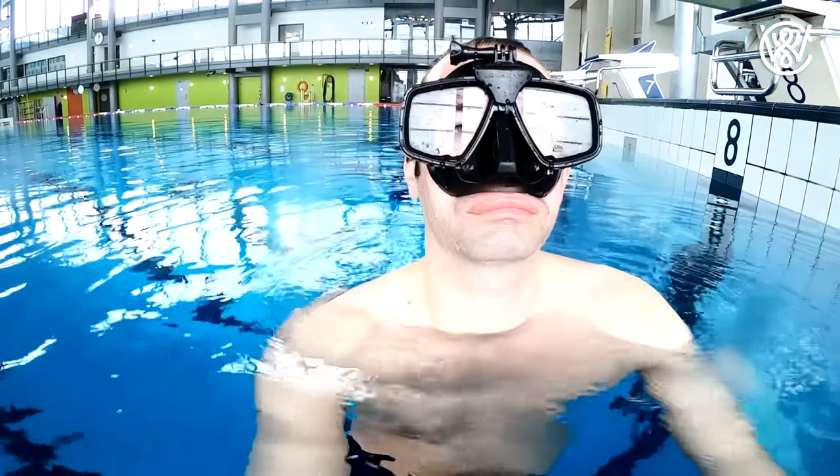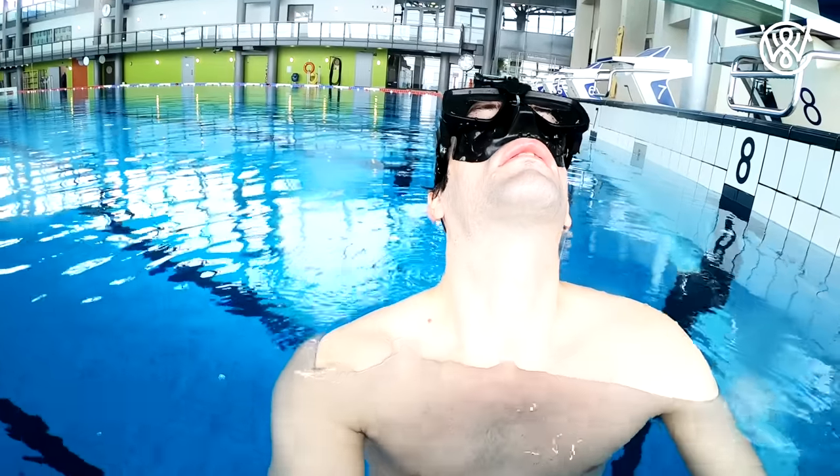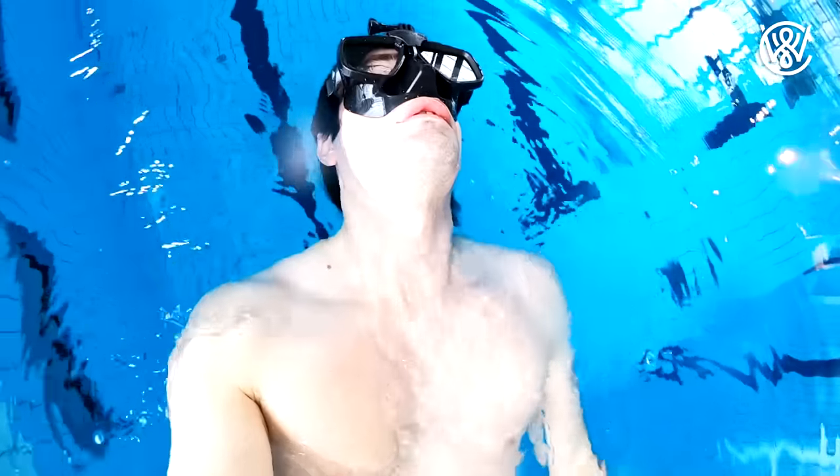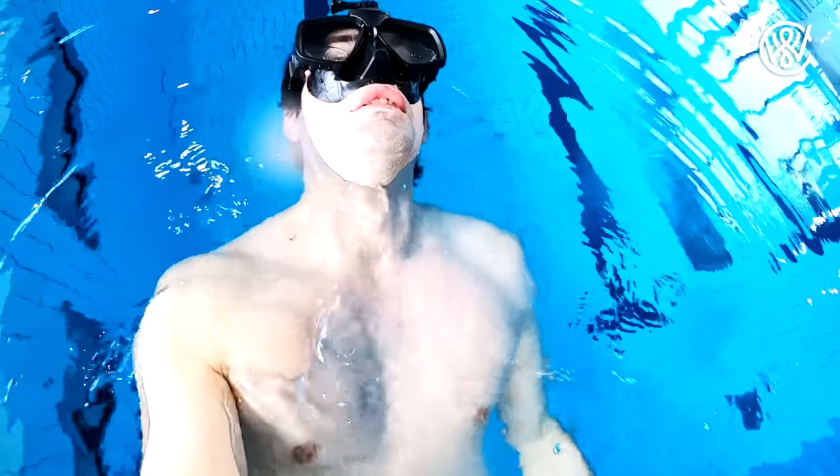You will feel the water rushing into your nose. You now try to block the water with the muscle in the back top of your throat. Just tilt your head a little bit in the beginning, and as you feel that you're able to block the water you can tilt your head more and more.